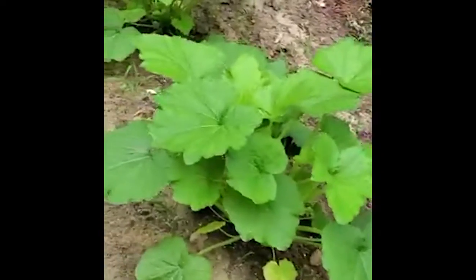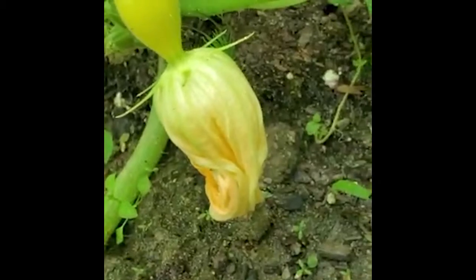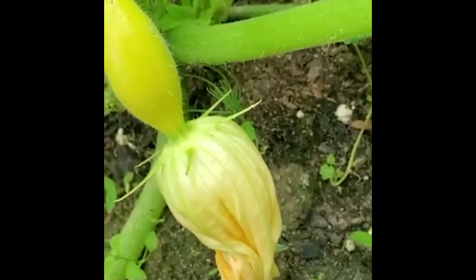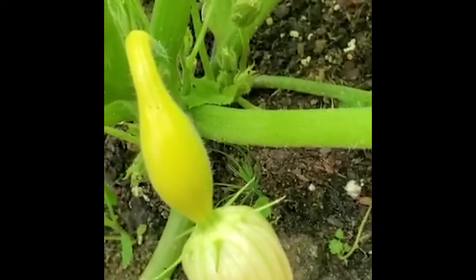What I'm going to show you here shortly is that some of these flowers — like this female flower right here — I know it's a female because it's already got a squash on it. And it's really holding on to that flower still so it can be pollinated.